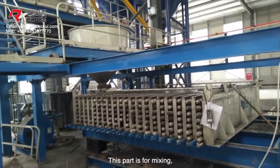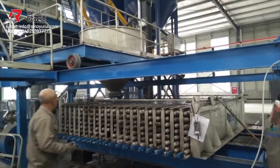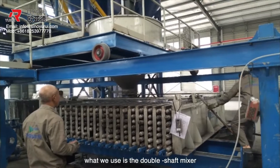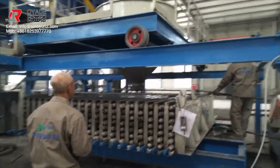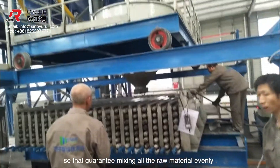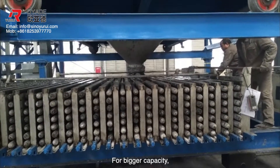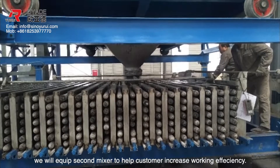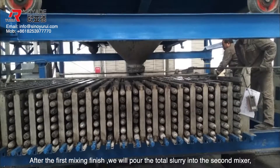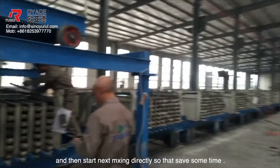This part is for mixing. Usually two workers need around 15 minutes to cast in one motorcar. For the mixer, what we use is a double shaft mixer, and the blade is only 3 mm to the mixer wall, so that guarantees mixing all the raw materials evenly. For bigger capacity, we will equip a second mixer to help customers increase working efficiency. After the first mixer, we will pour all the slurry into the second mixer and then start the next mixing directly, which saves some time.